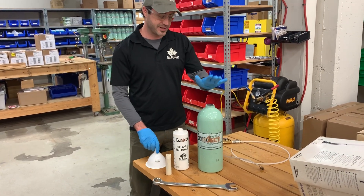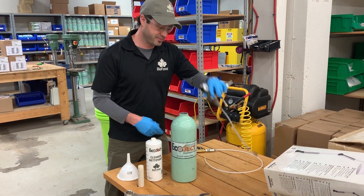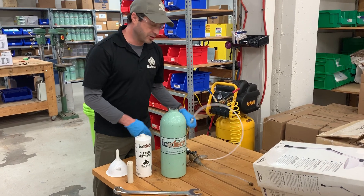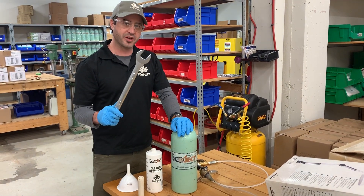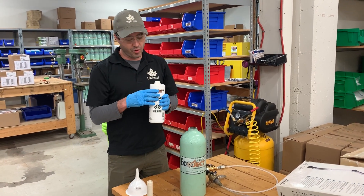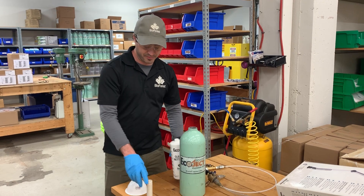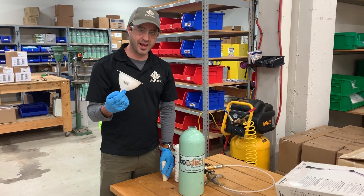What you're going to need for this is your Ecoject cylinder, your Ecoject manifold, your loading gun, the large wrench that comes with our Ecoject system, your Triazin or your Ecoject cleaner, at least one canister, and a funnel.